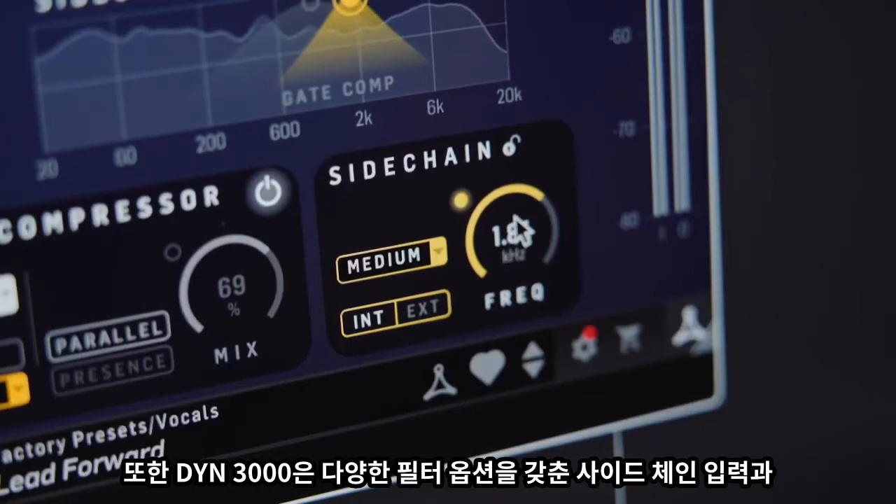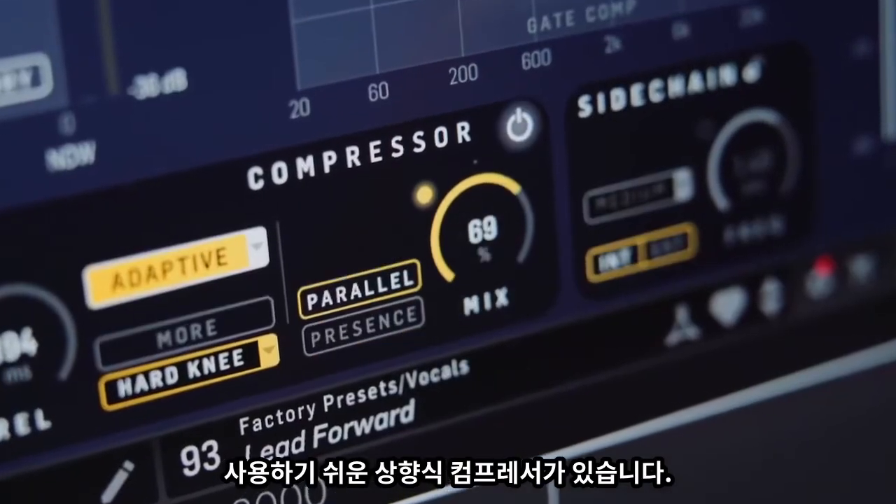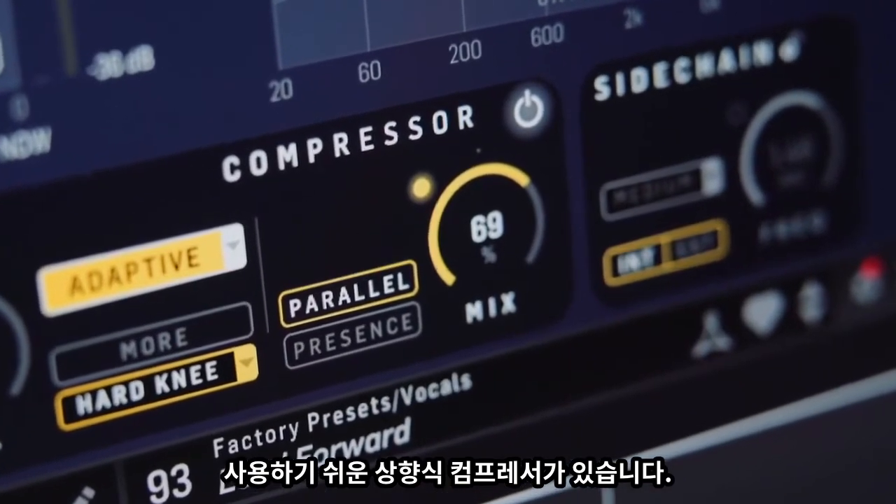DIN3000 also sports an external side-chain input with a variety of filter options and easy-to-use parallel and upward compression options.